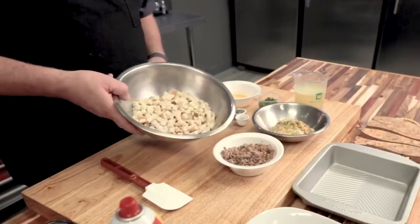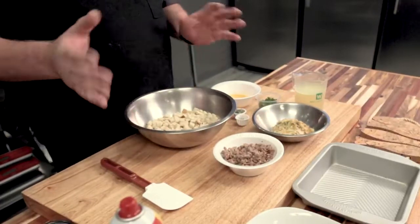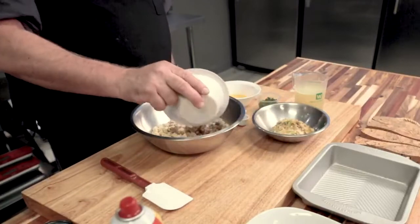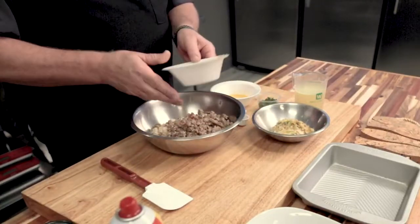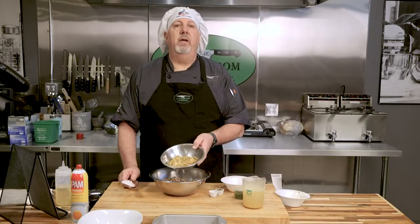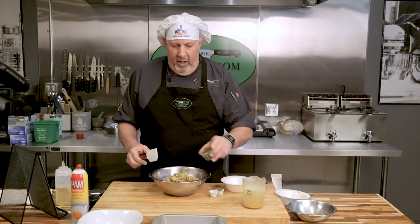You start with these store-bought bread cubes — you can make them yourself if you want, but this is supposed to be really easy, simple, and quick. I've got cooked Italian sausage; you could use any type you like, this one's just mild but you could use hot. This is celery and onions that have been cooked in butter — I'm going to add them in, so these have already been cooked off.